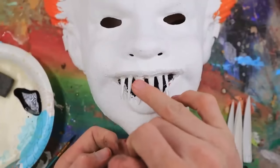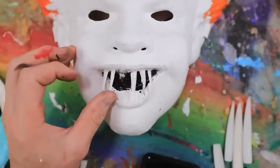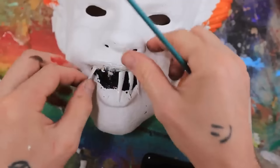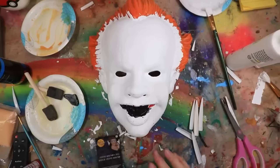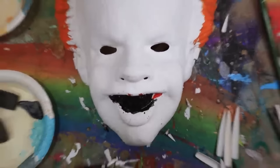Just try and wipe some of that black paint off. Good enough. I decided that I'm just going to pull all the teeth out because they're just getting in my way right now. Don't worry, I will put them back. So I ended up pulling out all the teeth because I just wasn't really happy with how it was turning out.